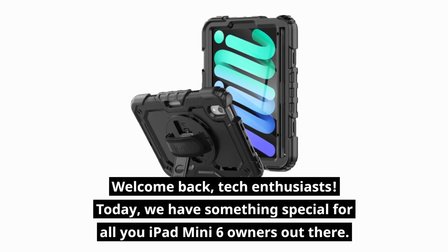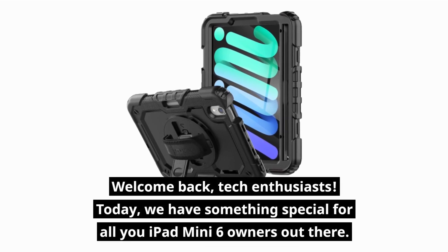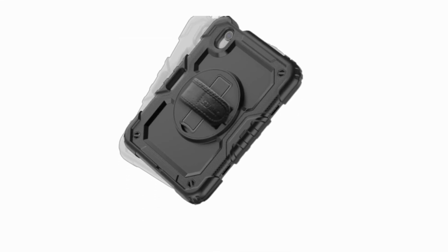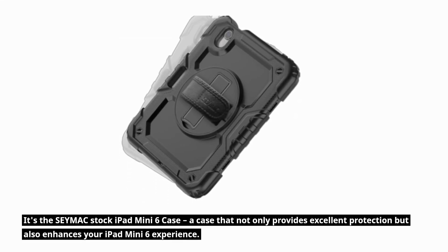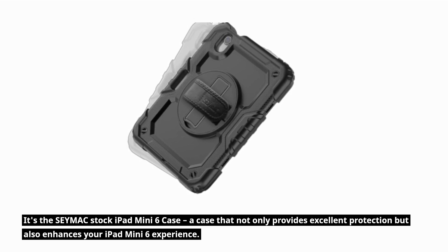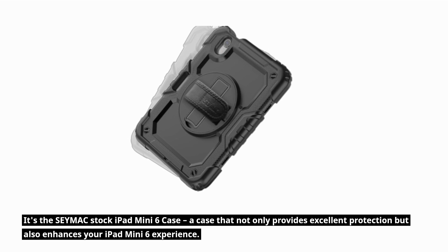Welcome back, tech enthusiasts. Today, we have something special for all you iPad Mini 6 owners out there. It's the CMAX stock iPad Mini 6 case, a case that not only provides excellent protection but also enhances your iPad Mini 6 experience.